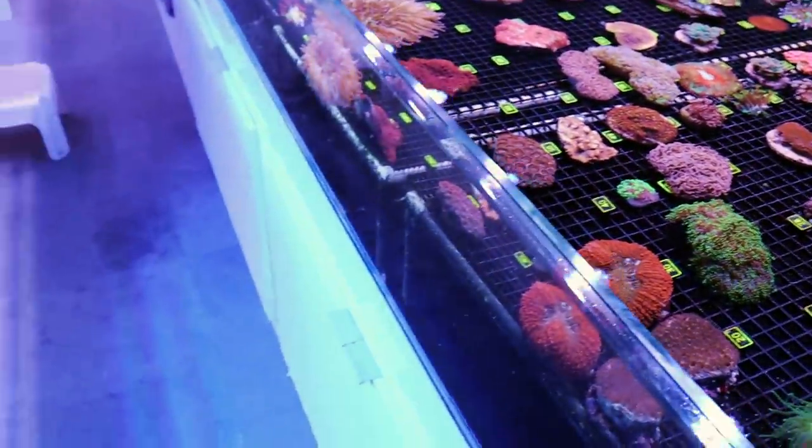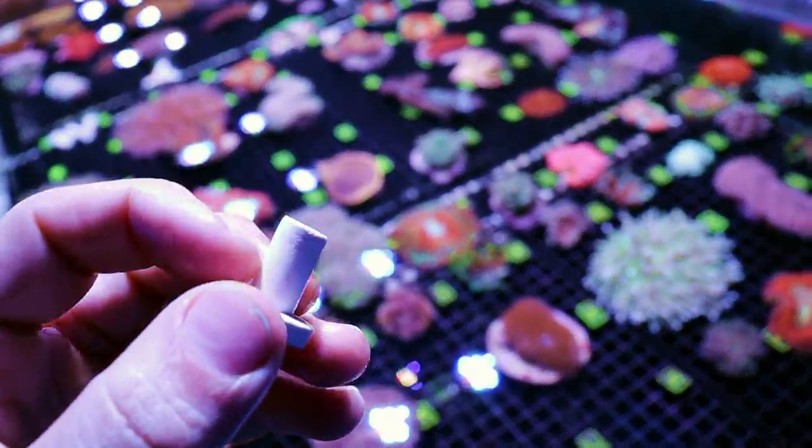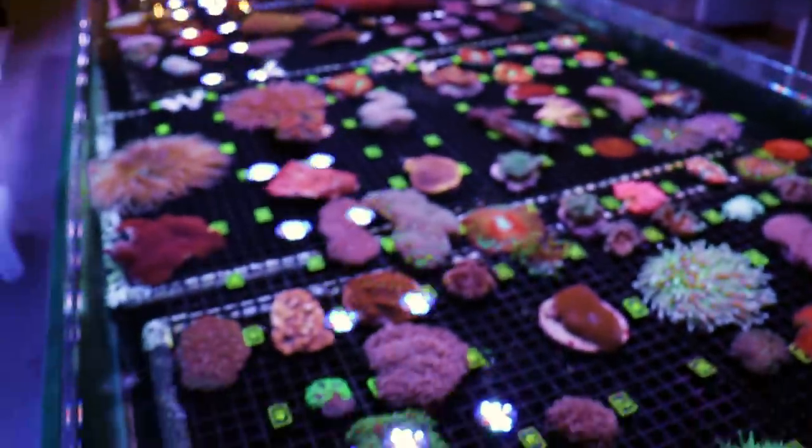It's very easy also to cut plugs. If you ever find yourself wanting to cut the stem of your ceramic frag plug, we use that same tool to cut these. It's much easier to glue a disc than it is a plug.